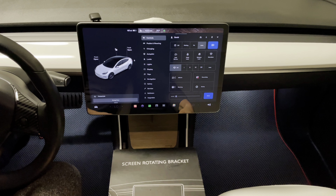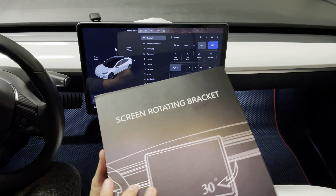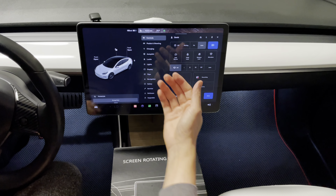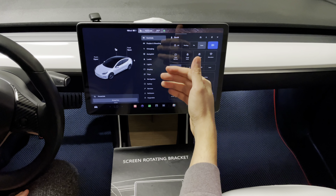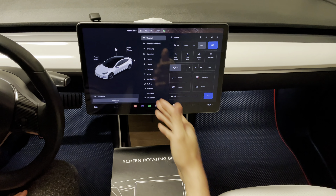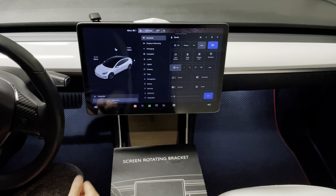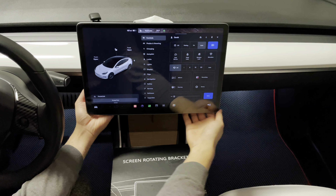I have here another screen rotating bracket — this is the Gen 2. They have two versions you can select: version 1 or version 2. Version 1 can swivel right and left 30 degrees, while this one can tilt 15 degrees forward and backwards, giving you more direct visualization of the display. Whether you're tall or short, you can adjust it accordingly. In this video, we'll show you how to install it and what it looks like afterwards.